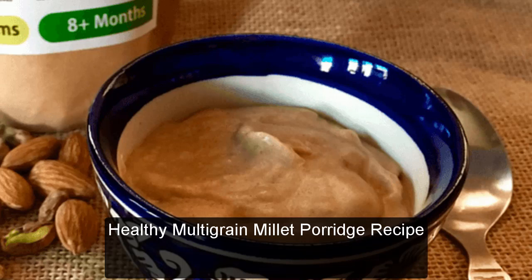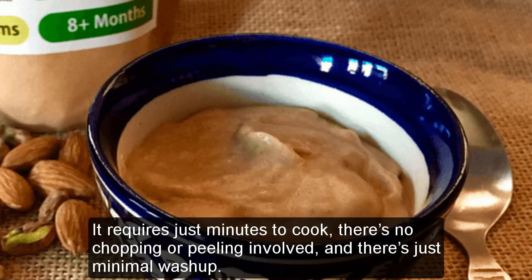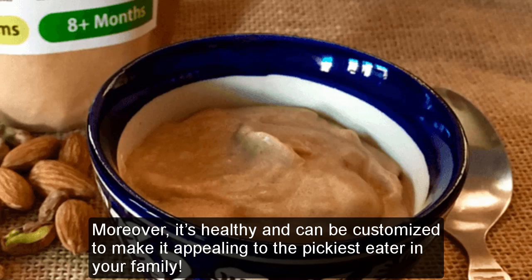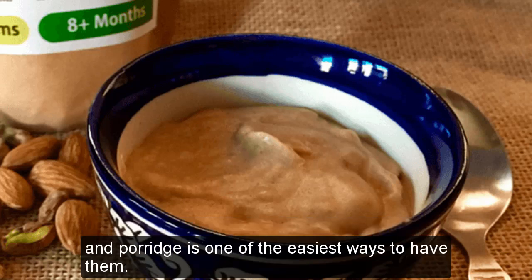Healthy Multigrain Millet Porridge Recipe. For many families, porridge is the breakfast of choice on busy mornings. It requires just minutes to cook, there's no chopping or peeling involved, and there's just minimal wash-up. Moreover, it's healthy and can be customized to make it appealing to the pickiest eater in your family. While oats is the most popular option for porridge, a lot of people are slowly including other grains and millets into their diet, and porridge is one of the easiest ways to have them.